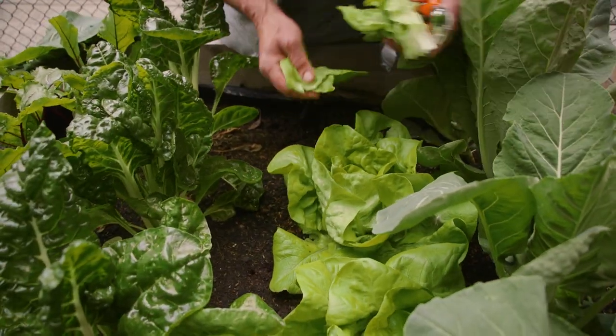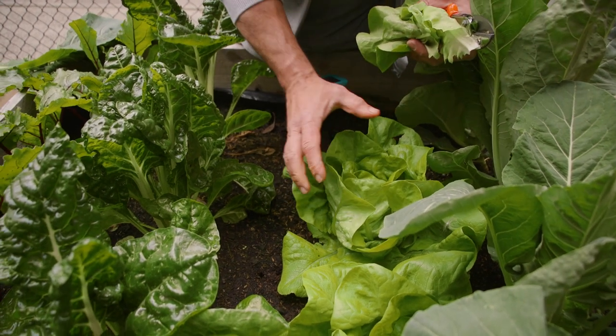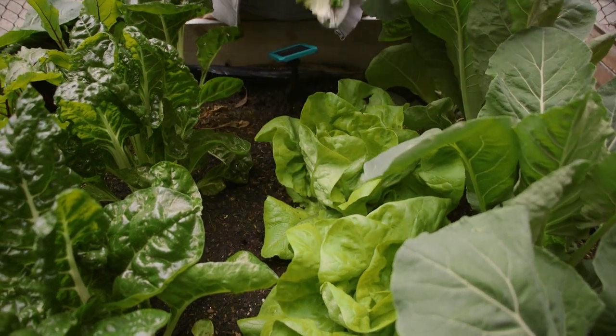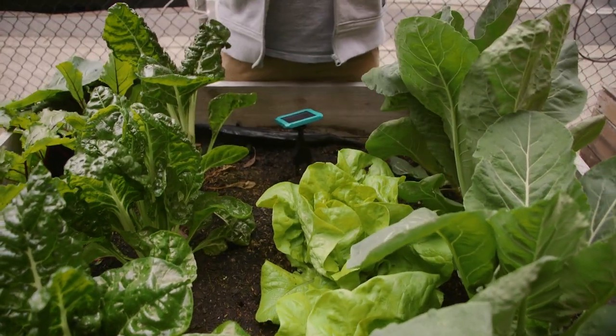Take the leaves off and leave the centre in so it continuously grows. Because if you cut the crown off, it'll grow back but it'll become a multiple head. Or it may actually just bolt and go to seed. So by just picking leaves from the outside, you've got yourself some lettuce leaves.